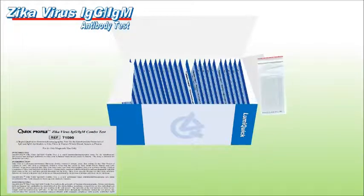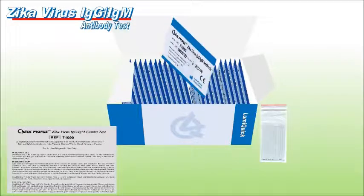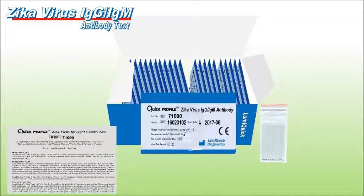This kit, provided by LumiQuick Diagnostics, contains 1 sample buffer bottle, 25 test devices, and 25 micropipettes.